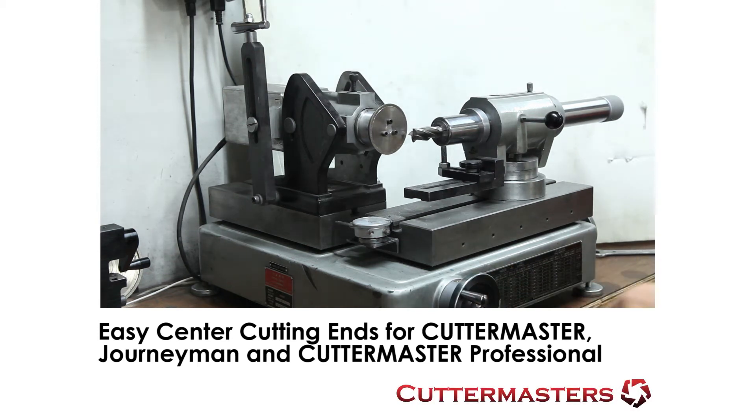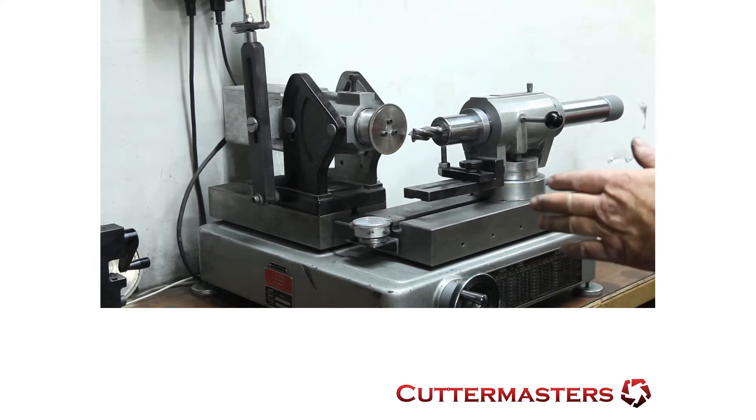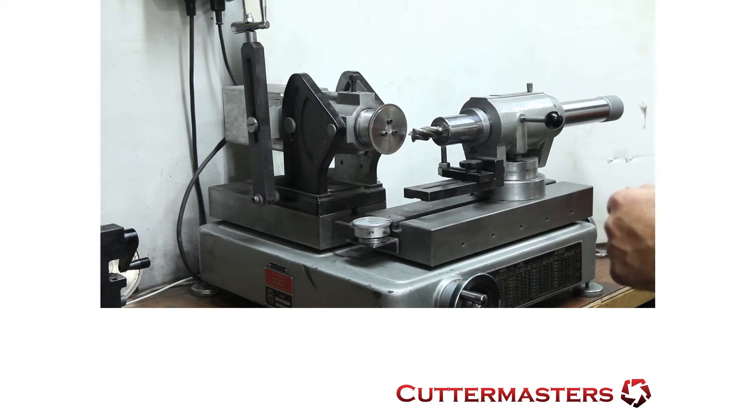Hi everybody, Jeff at Cutter Masters. Today we're going to show you our Journeyman Easy Ends Endmill Grinding System. We designed this to make the grinding of end mill ends — center cutting ends in particular — easier.